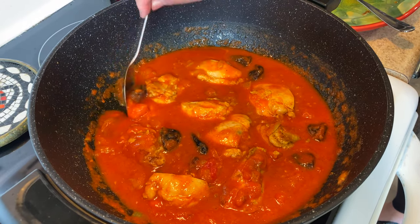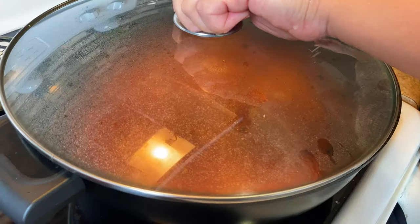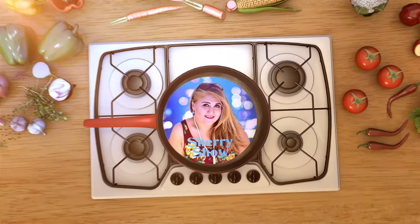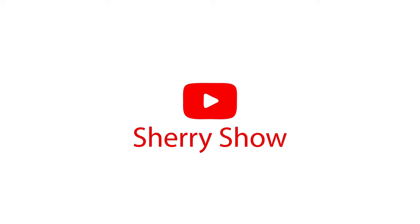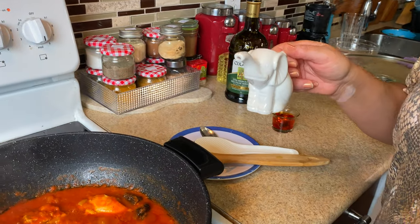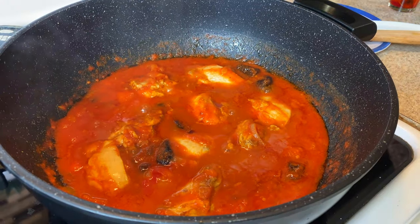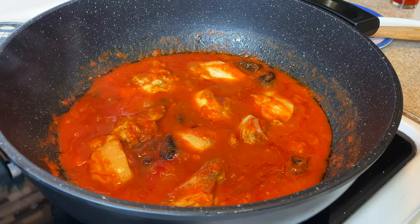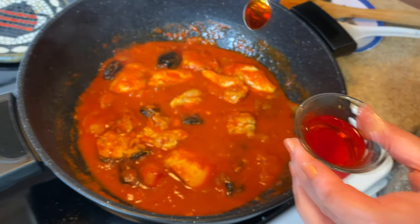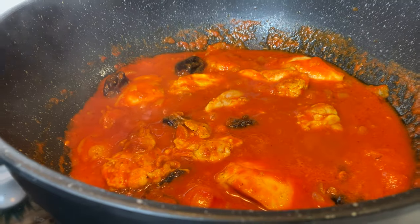This is a sweet and sour dish because of the plums, so we let it cook for half an hour. I squeeze fresh lemon juice in here because a little bit of lemon juice makes it taste even more sweet and sour — with the plums and lemon juice together it will taste really nice. Then I'm adding two teaspoons of saffron water in there and I will let it cook for another 15 minutes.